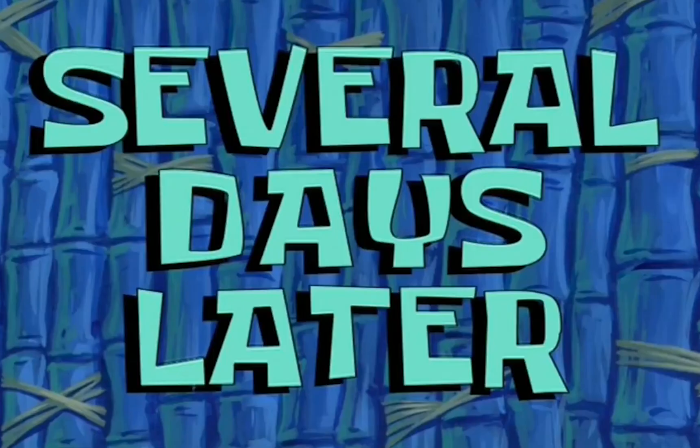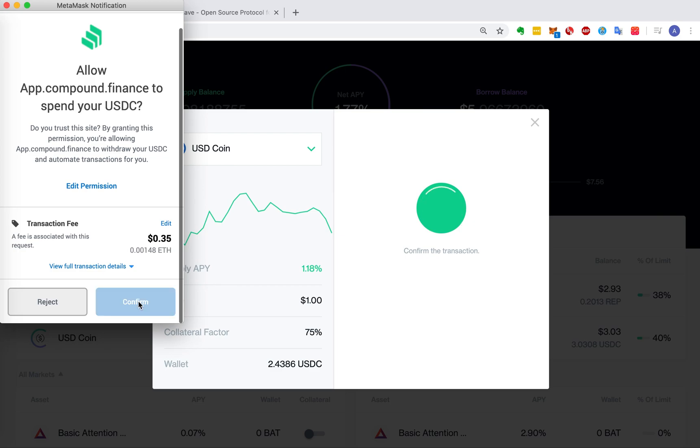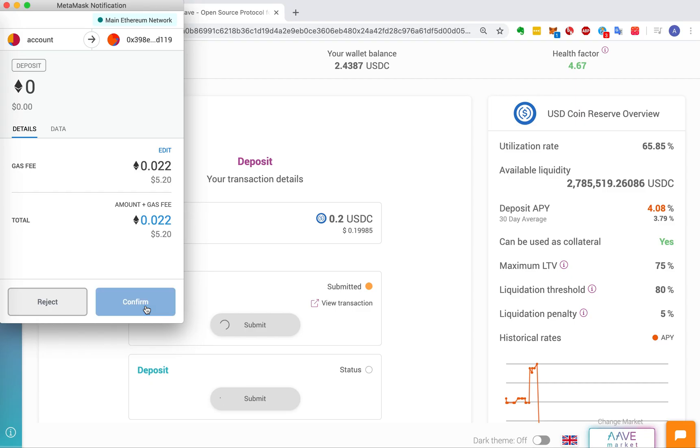Approve it. Several days later, and click it. Several months later, let's approve it.